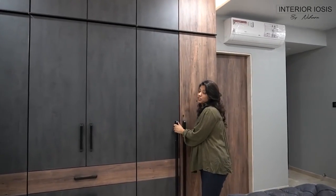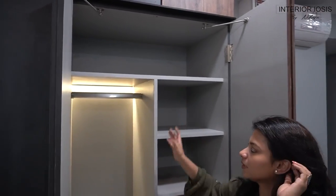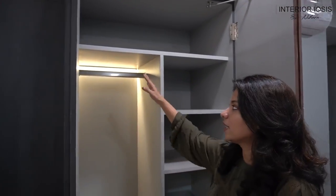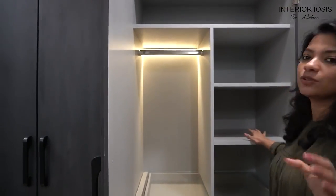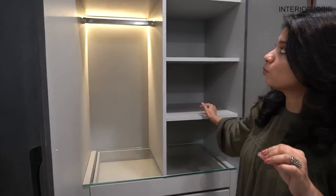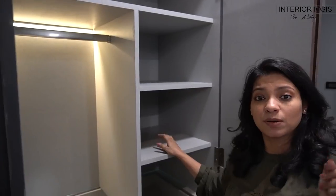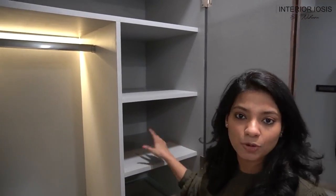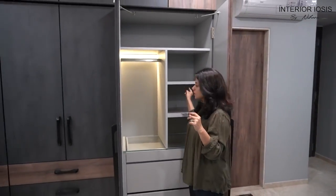The third and last section's shutters are made with a vertical division, so there are two parts — one is a small hanging section and there is a shelf area where you can stack clothes. This layout is continuous across all the shutters. If you want to keep a safe, you can provision it in this way — it's not specifically for a safe, just a thought, but you can make the space according to safe measurements.